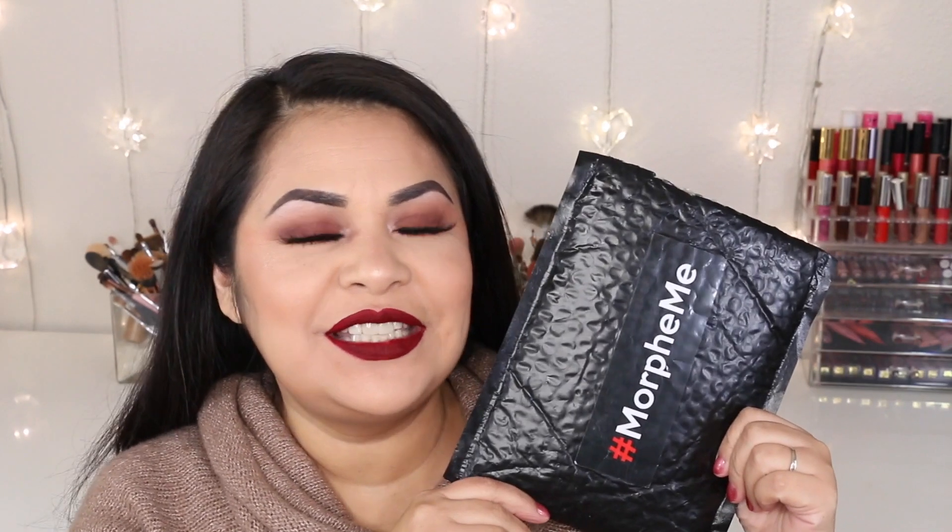Hi guys, welcome back to my channel. Today I have for you my December Morphe Me Brush Club unboxing. If you would like to see what I got this month of December in my Morphe Me Brush Club, then just keep on watching.